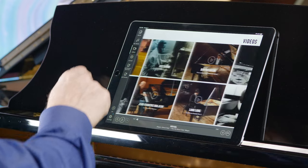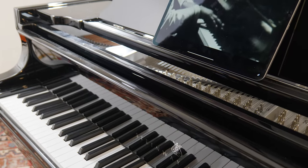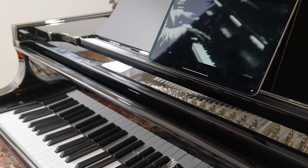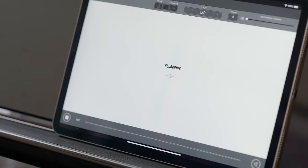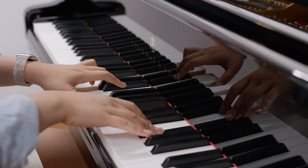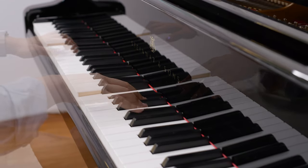Thanks to the innovations at Steinway, owners of the Model B can hear these legendary performers played on their piano right in their living room. Steinway's Spirio technology captures and plays back performances with a level of accuracy that is indistinguishable from the original performance.